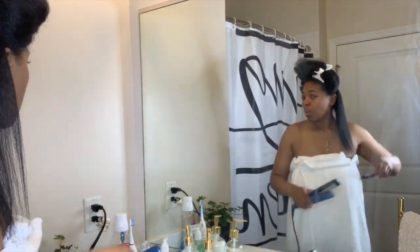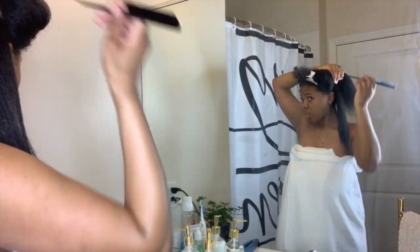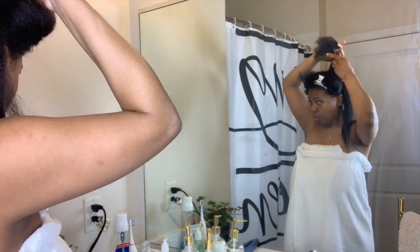I try to work in very small sections so that at 375 degrees my hair is able to get fully straight.